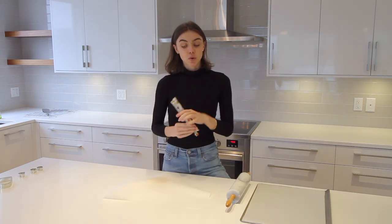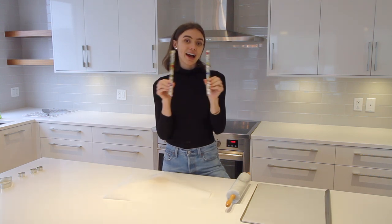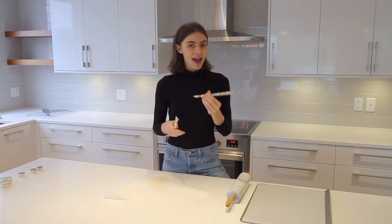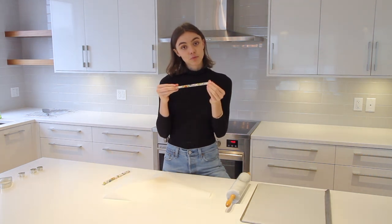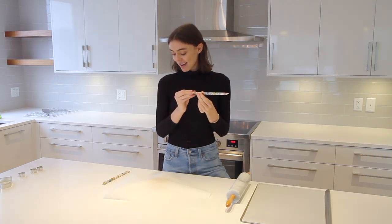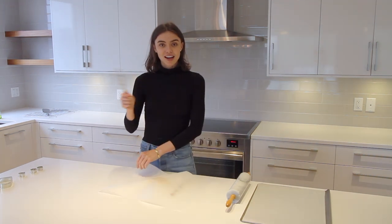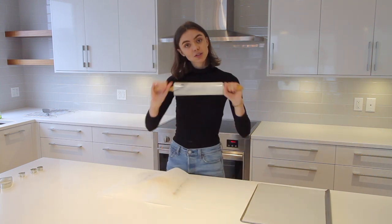A tip to get your dough at a consistent even thickness is to use little guides. When I was first making these cookies and under a time crunch, I took two sets of wooden chopsticks, stacked them on top of each other, duct-taped them together, and they work perfectly — I've been using them ever since with no complaints. Put these under the parchment paper on either side of the dough and start rolling. If it gathers up, just lift up the parchment and you've got your dough ready to cut.